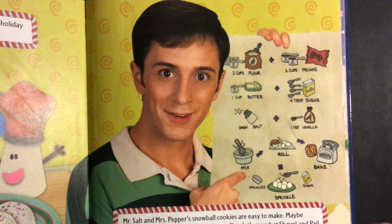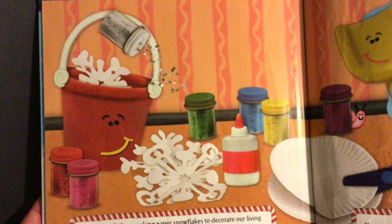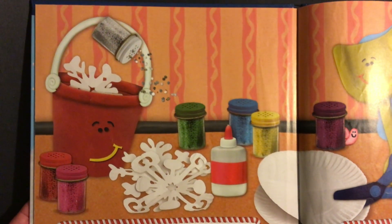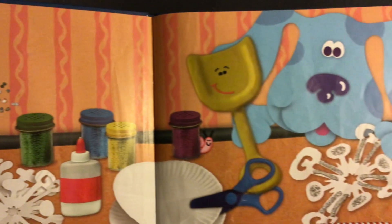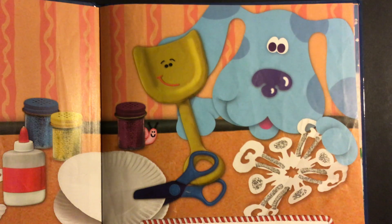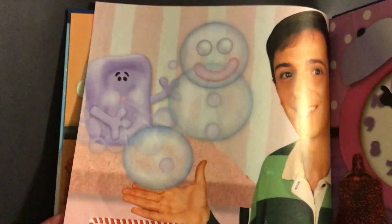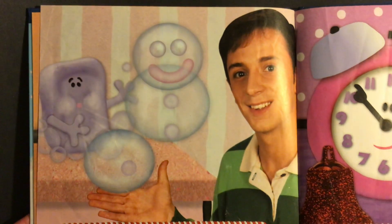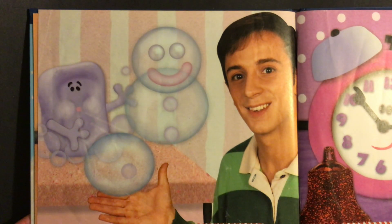Hey, let's see what Shovel and Pail are up to. Shovel and Pail are making paper snowflakes to decorate our living room. Aren't they pretty? Maybe you want to try to make paper snowflakes too. Look at Slippery — he's making something festive out of bubbles to put in our room. What did he make? Can you tell?